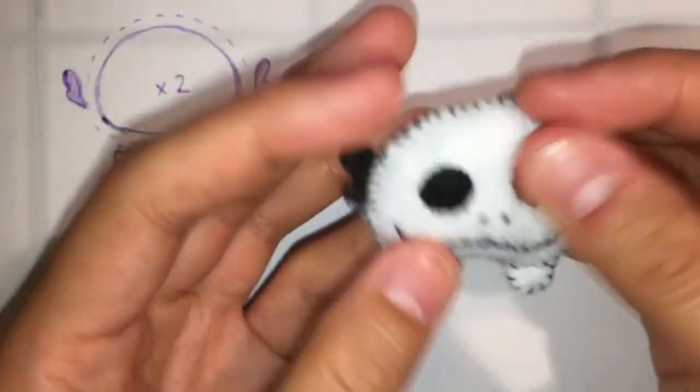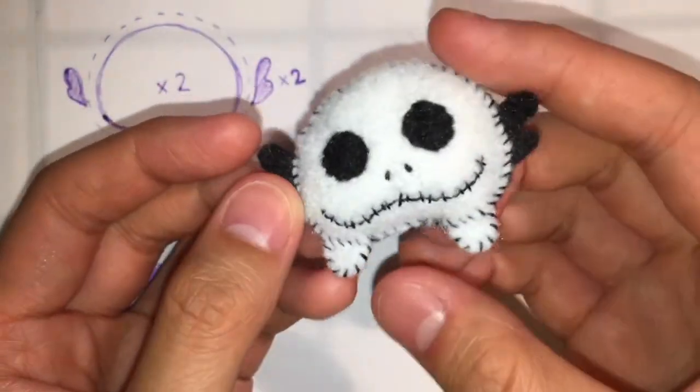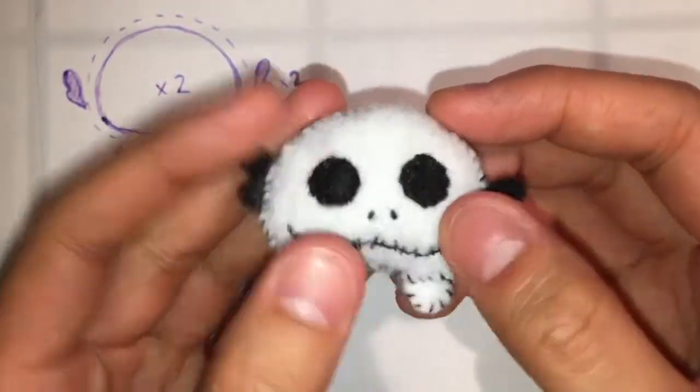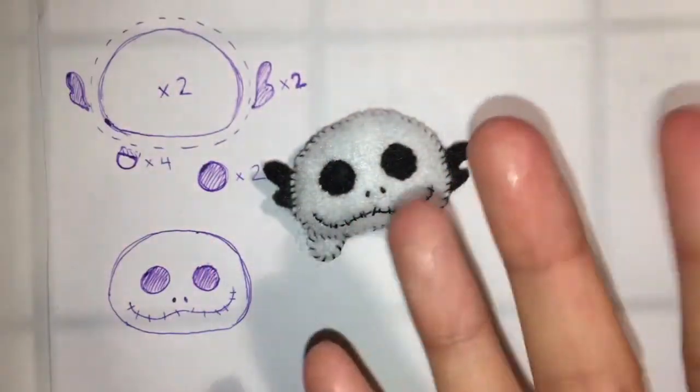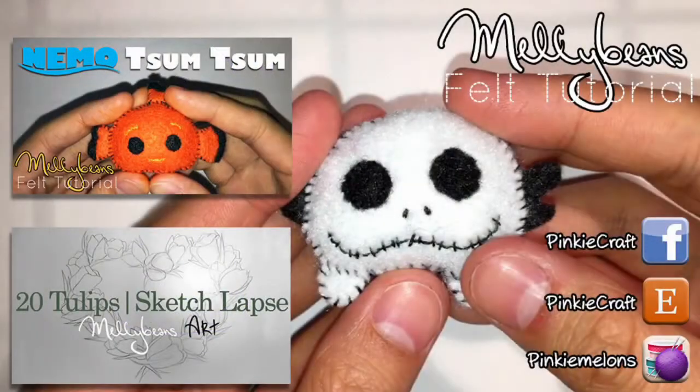I hope you guys enjoyed making this craft with me. If you have any ideas for future crafts I can do, please leave a comment down below. If you enjoyed this video, please leave a like and subscribe if you want to see more videos like this. Please feel free to check me out on all my social media accounts — I have a Facebook page, an Etsy where you can make custom orders, as well as a Crafty Mino account where I update most frequently and you can see all my works in progress as well as finished pieces. Thank you guys so much for watching, and I'll see you guys next week!